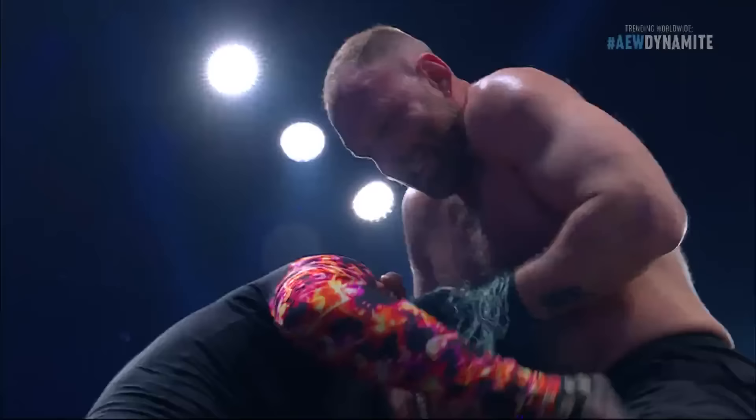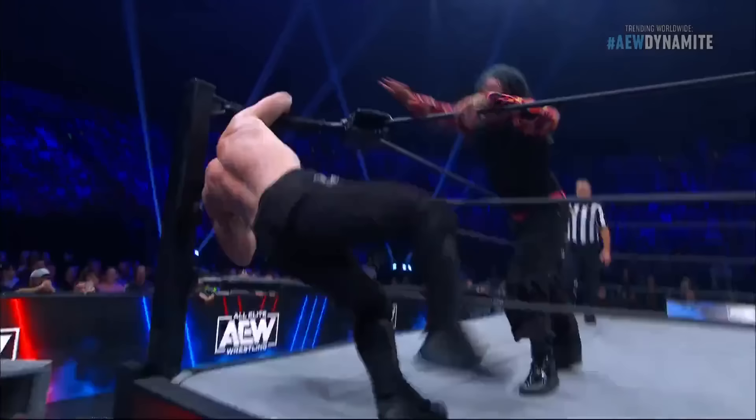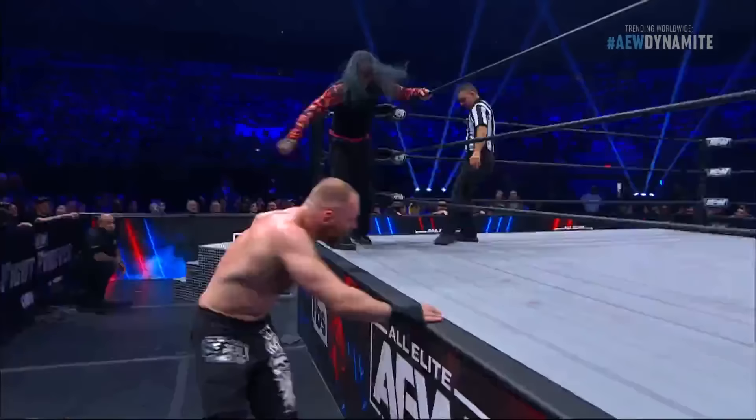That ballpoint pen is being stuck into the earlobe of Jeff Hardy, twisting it. But Hardy escapes out and Moxley — well, Moxley hit hard that time on the steel turnbuckle. Yeah, he came down awkwardly on his shoulder.